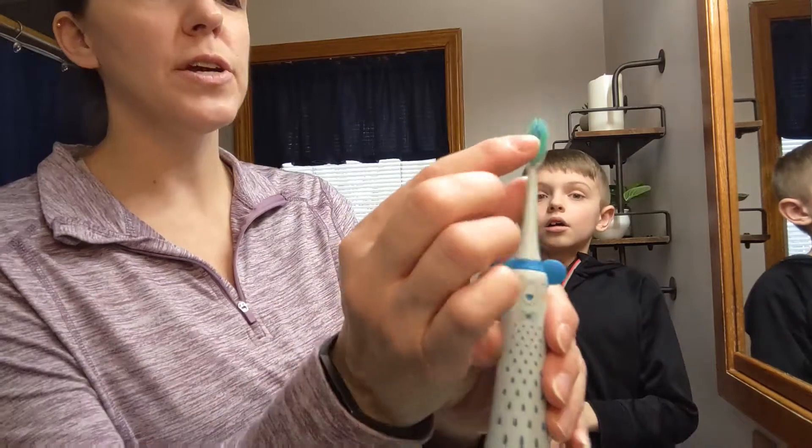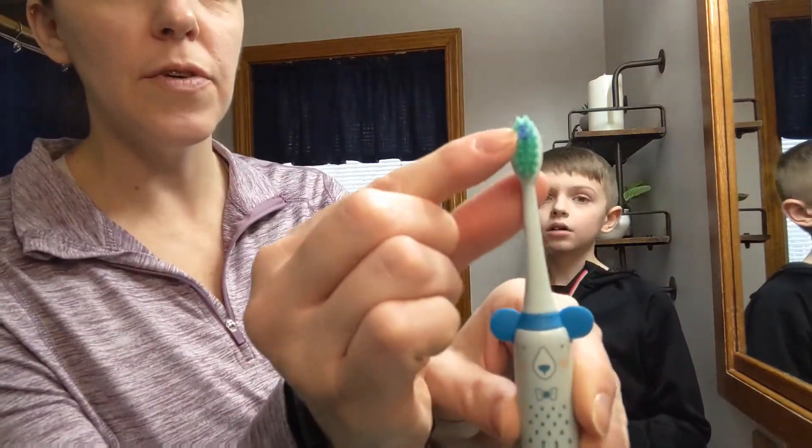Another great feature is the blue little bristles right here in the front. They show you how much toothpaste you need on it — which should only be a pea size.